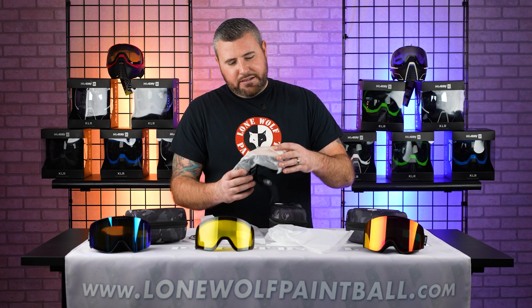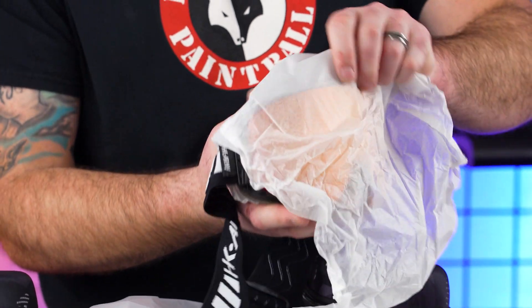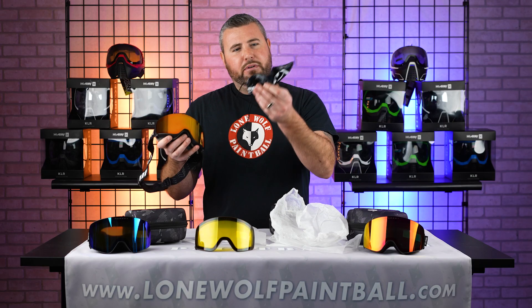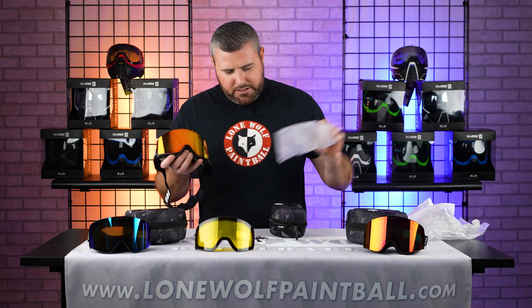So there's plenty of protection here. And here we are — this is what it looks like brand new out of the box. It comes with plenty of wrappings, paper, and bags to keep these lenses scratch free.